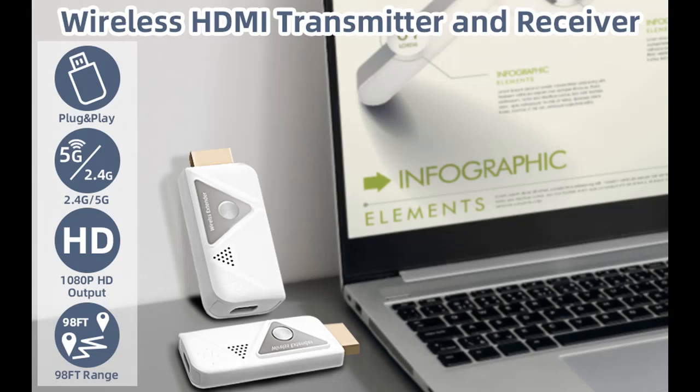Find or read reviews that people are talking about the Sunmeg Wireless HDMI Transmitter and Receiver. Get early reviews on products that have few or no reviews, helping shoppers make smarter buying decisions.